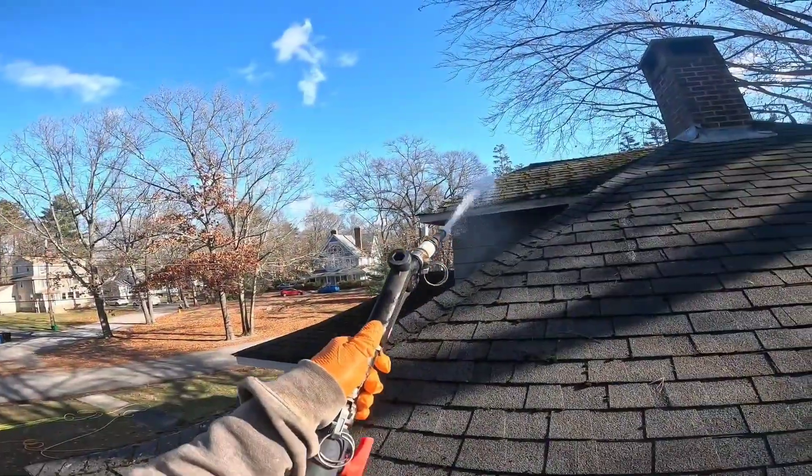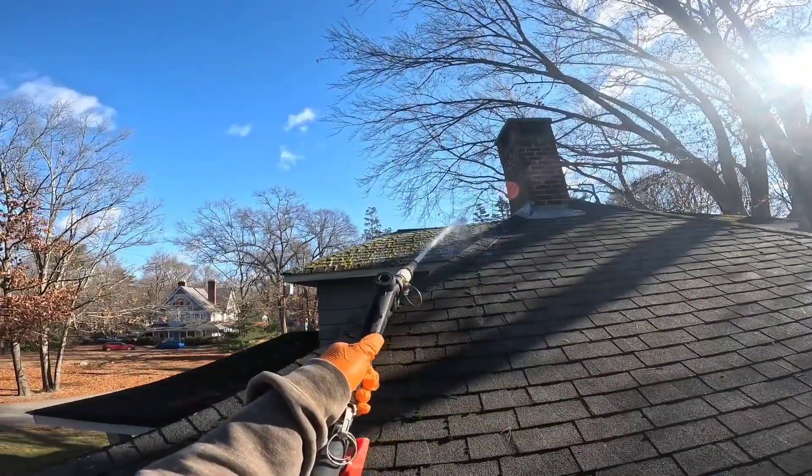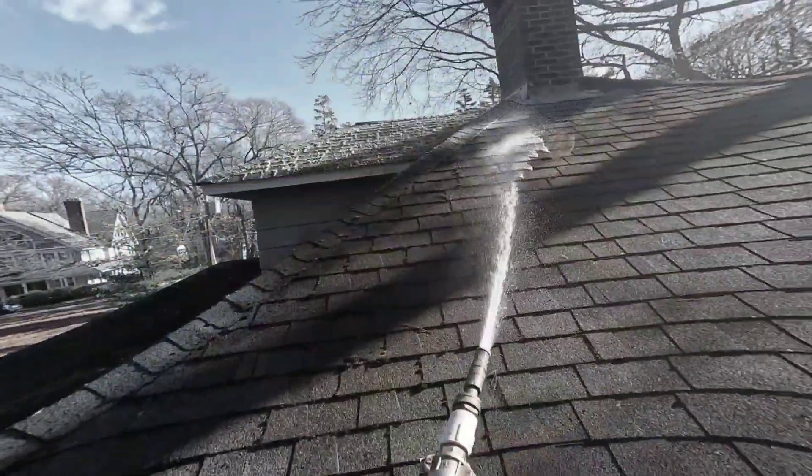Welcome back guys, David Harris here with Allstate Mobile Wash, the Soft Wash Factory. Check it out, we're using our 110 booster pump here, Satna gun, brass adjustable nozzle.